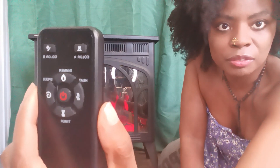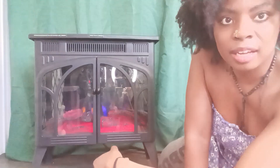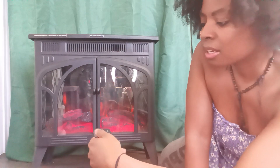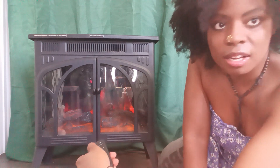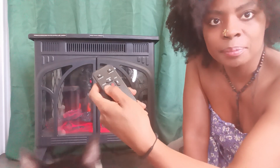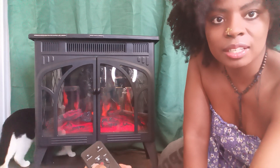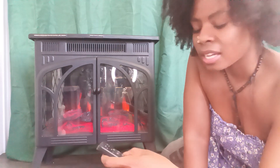With the remote control you can do things like change the colors of the flame, as well as the colors of the fireplace logs themselves. You can also change the speed of the flames — you can have faster flames or go much slower with the flames.